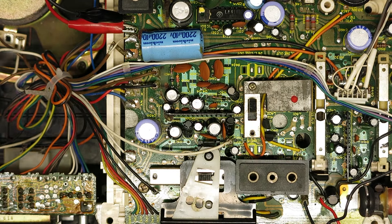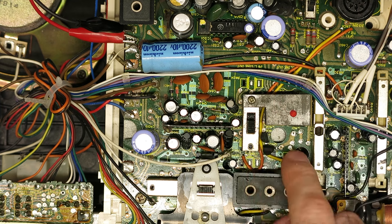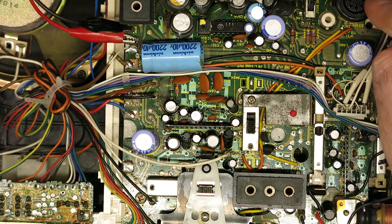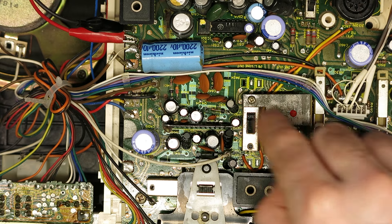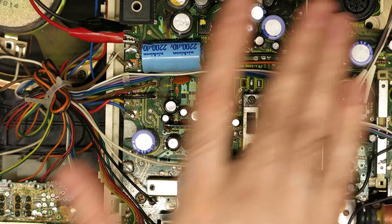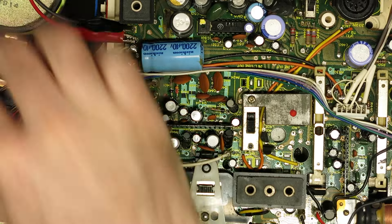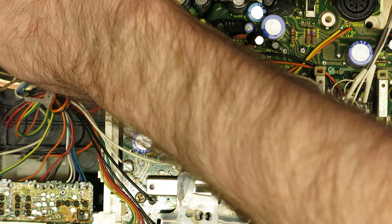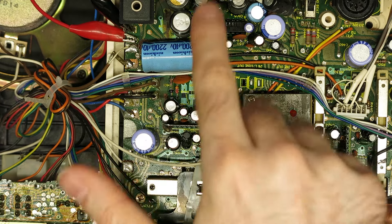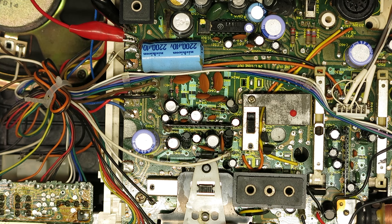Something else I've just noticed: there's provision for a line-in and line-out socket but they're not actually fitted on this. I guess the DIN connector has line-in and line-out, but there's actual provision for phono sockets — I wonder if that was for a different model or region that would have had phono sockets instead of the DIN connector. I've cleaned the switches I can see, and that speaker is definitely popping so it's working — the amplifier is functioning. I think we've probably got a capacitor issue here.